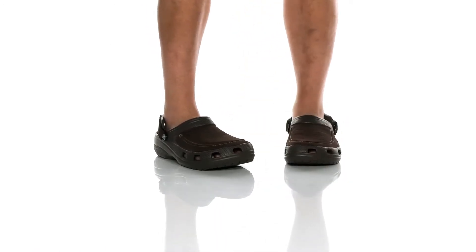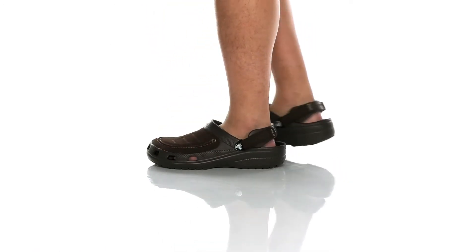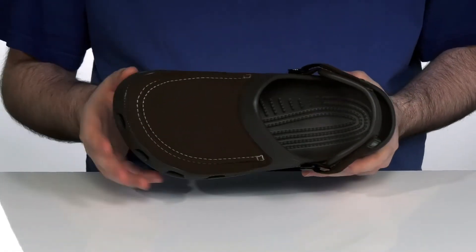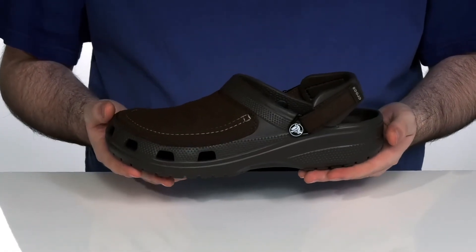These unique shoes from Crocs are going to provide the breathable comfort that you love. Using a faux leather upper, it gives these a more durable and rugged look.